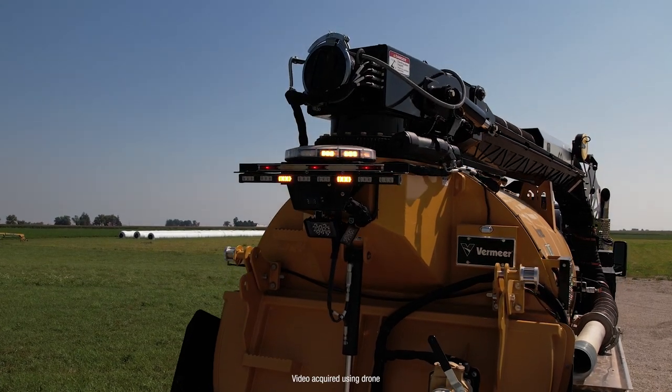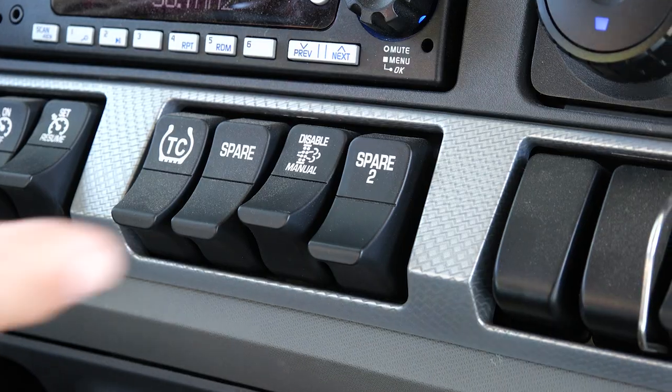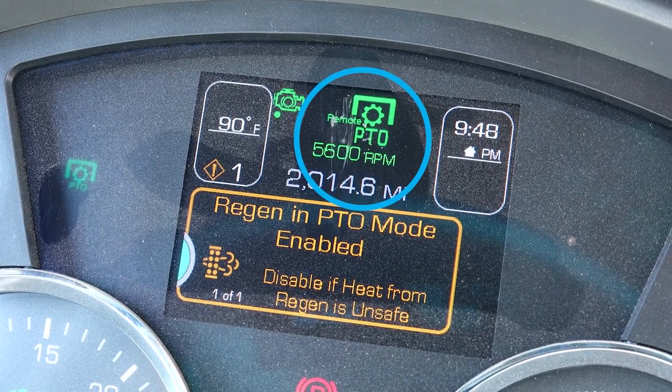Yellow lights will flash on the exterior of the machine and a horn will sound. Next, push the PTO-2 rocker switch and wait 10 seconds for the transfer case to engage and the icon to appear. If the icon does not illuminate, turn off PTO-2 then PTO-1, move the vehicle slightly forward, and repeat this process.